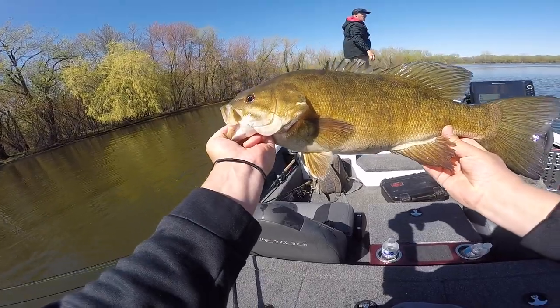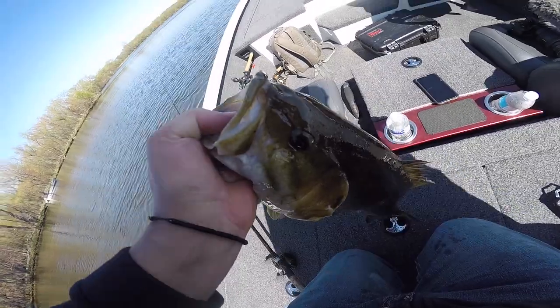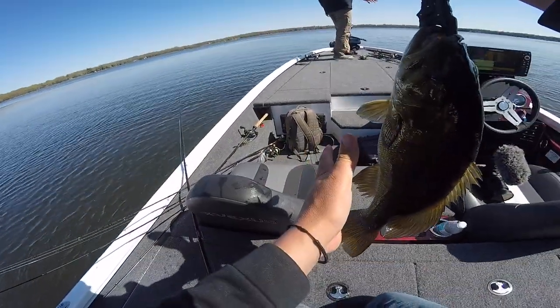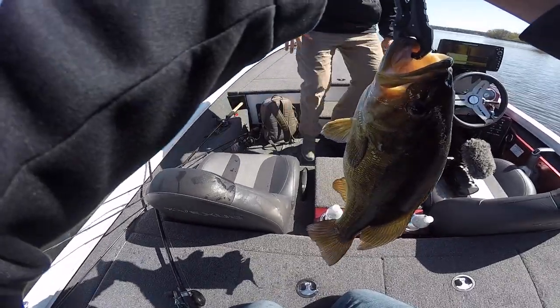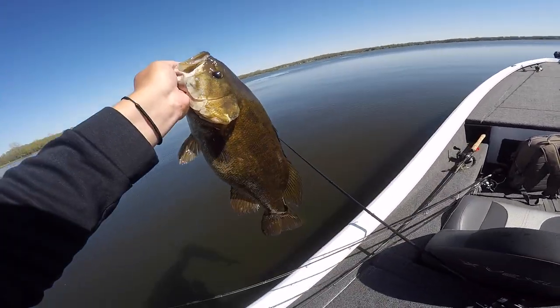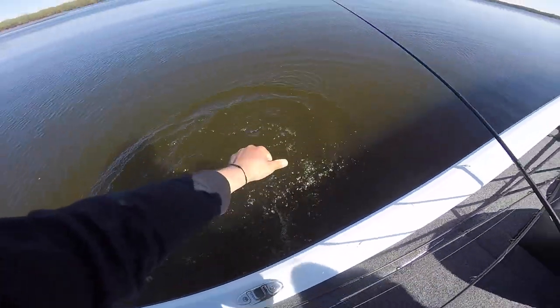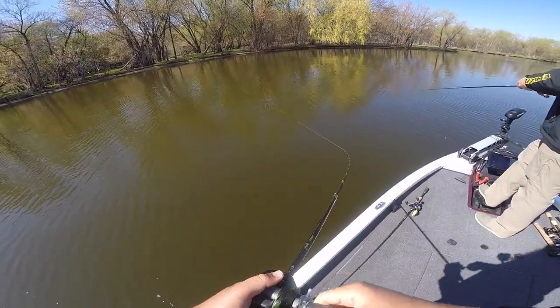That is a big fish, holy cow. All right, we're gonna get a quick weight on her. Not a PB but it's still a freaking donkey — four, seven, eight. All right, let's get this tank back, she needs to go back and spawn. That fish is all four and a quarter in the summer.